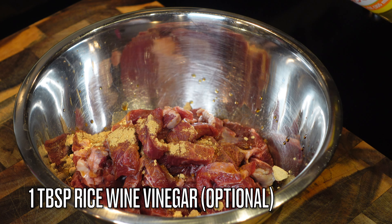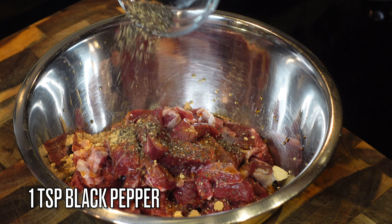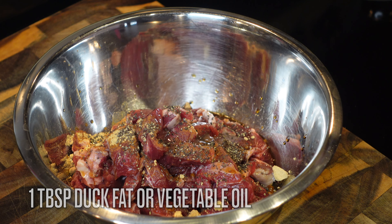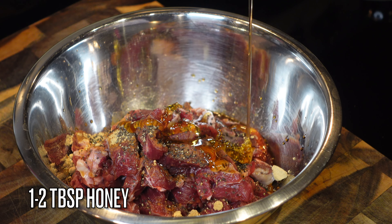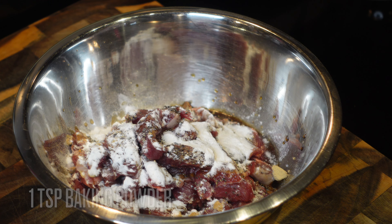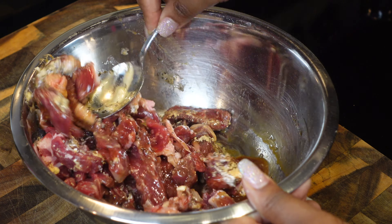Ground ginger is perfectly fine. I'm adding a tablespoon of rice wine vinegar — that's optional — a teaspoon of black pepper, and a tablespoon of duck fat. If you don't have duck fat, vegetable oil works great. Then one to two tablespoons of honey — you're going to need that sweetness to balance out the saltiness. And then a tablespoon of baking powder.